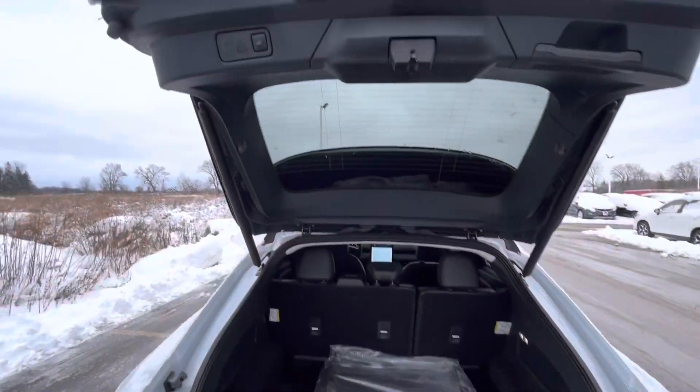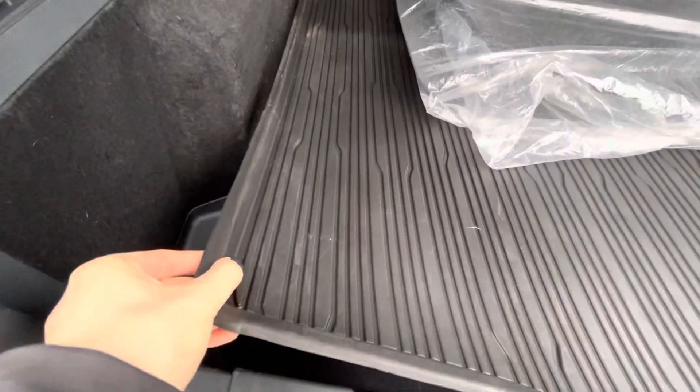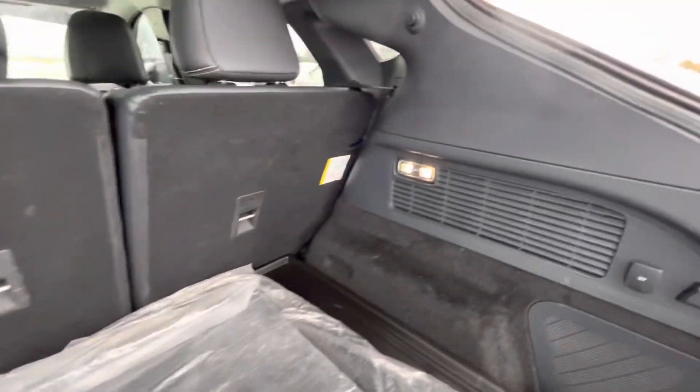This vehicle comes with an automatic liftgate as well. And down in the back, we do have rubber mats for extra protection in your trunk.